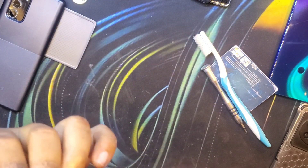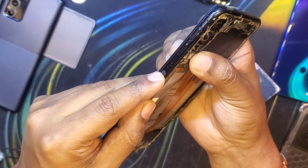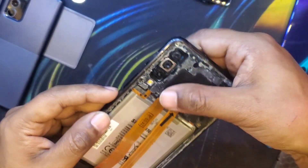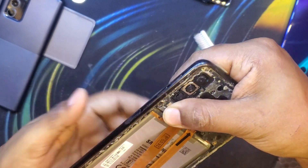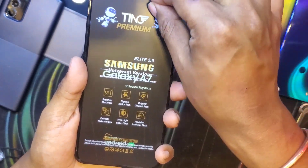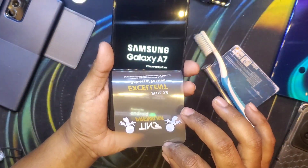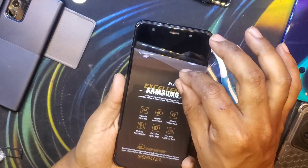I'm just sticking the mid frame on because it is held on by clips — not glue or screws — so it's quite easy. Just pressing it on because it is pressure-fitted, and it vibrated and we are greeted with the Galaxy A7 boot screen. The display is working, which is very good news.